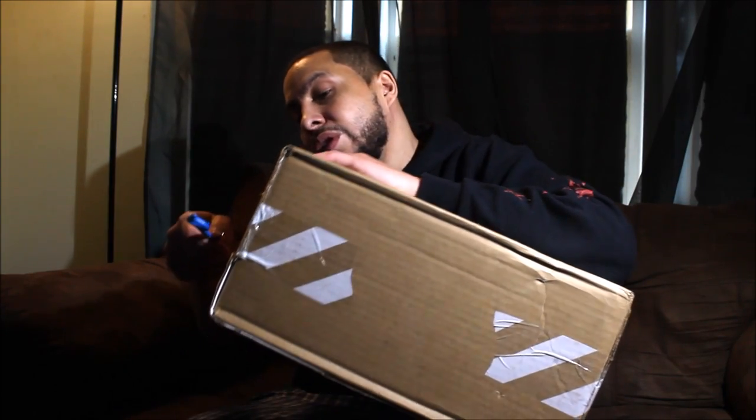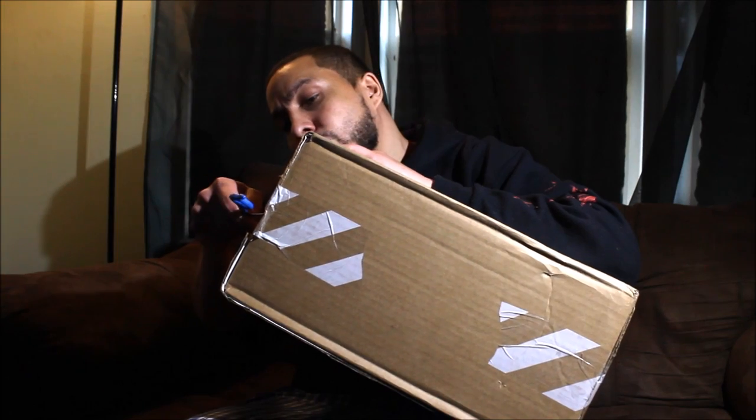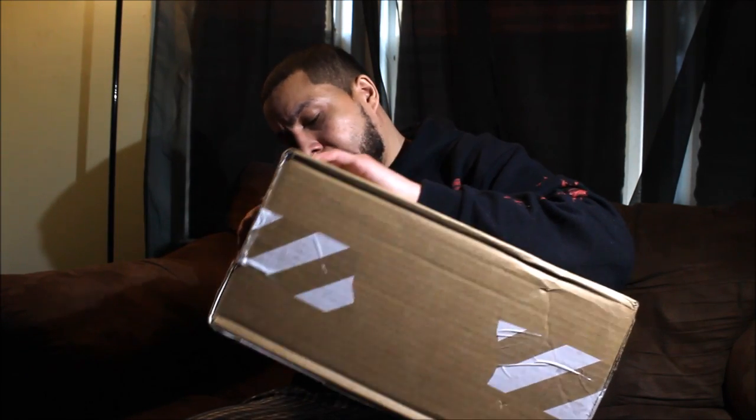I might do a double unboxing today — it's Friday, I might do two. I'm just waiting on this other one, it's just taking long. I don't think I'm ever ordering from the UK sites, man — they take way too long.